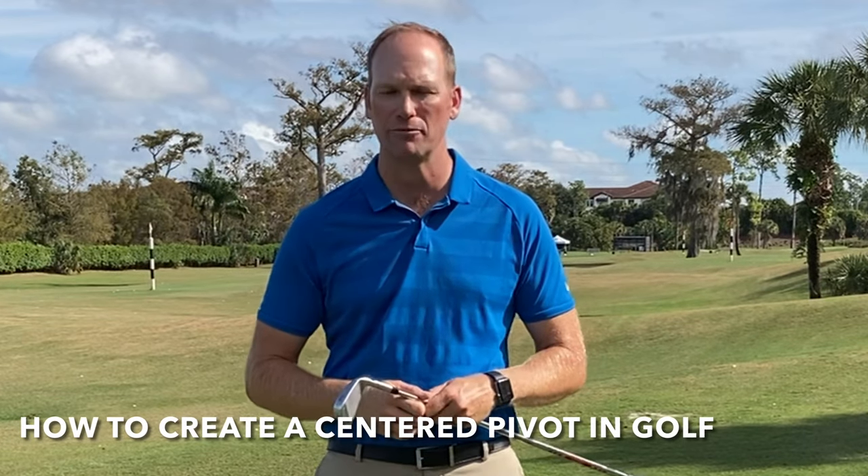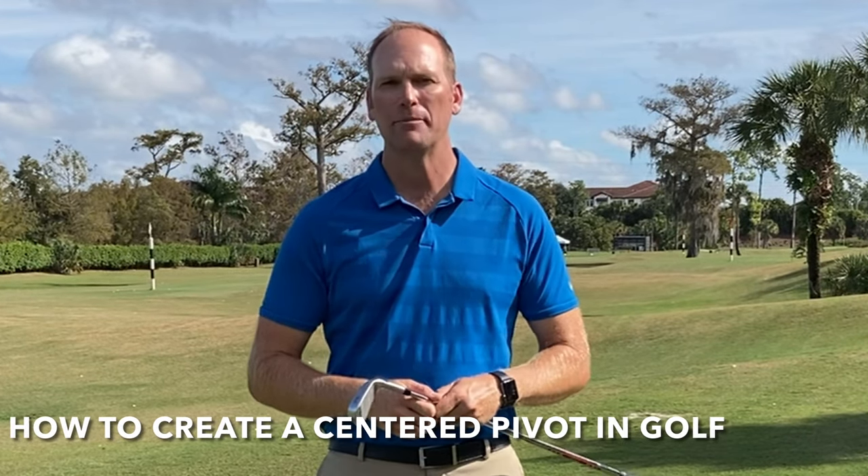Hey everyone, welcome — or welcome back — to my YouTube channel. In this video, we're going to talk about how to create a centered pivot in golf. I'm going to give you two fantastic drills that are going to have you creating a centered pivot when you swing the golf club, and we're going to discuss a very important power move that's really misunderstood, that's going to have you hitting it further than ever.